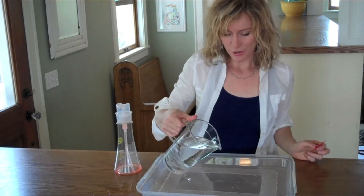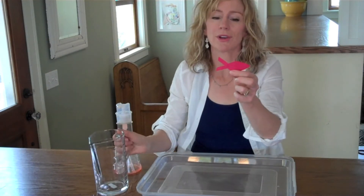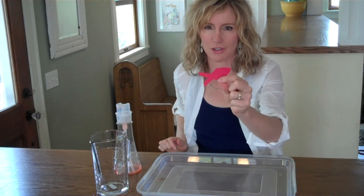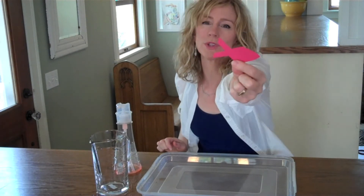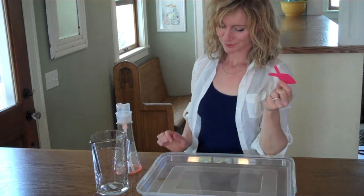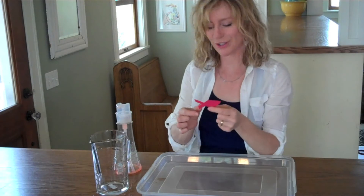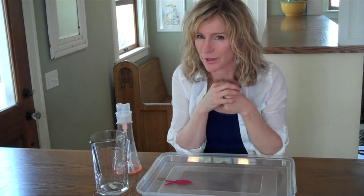Pour your water into your shallow container. Now cut a fish out of construction paper — it doesn't have to be perfect, just cut a fish out with a big slot in its tail. This is our swimming fish. Once you have the water in your container, put your fish down on the water and you'll notice that it floats on the surface.